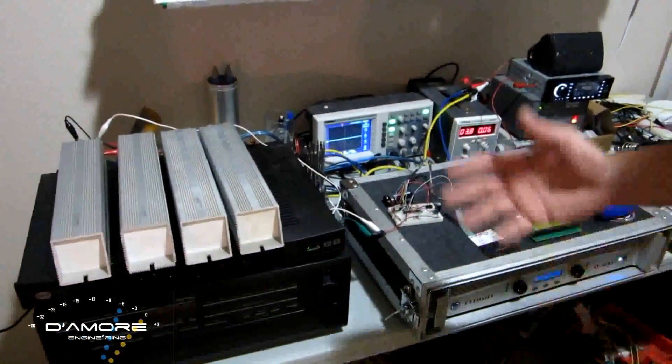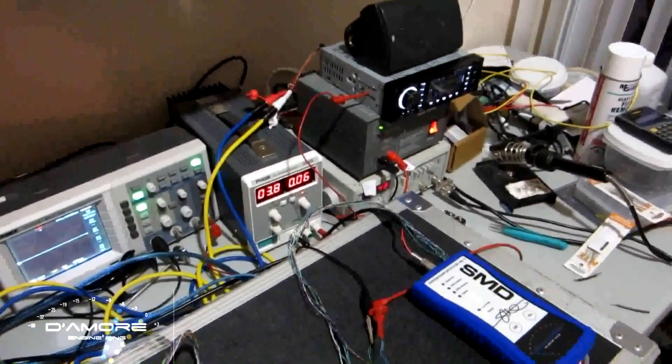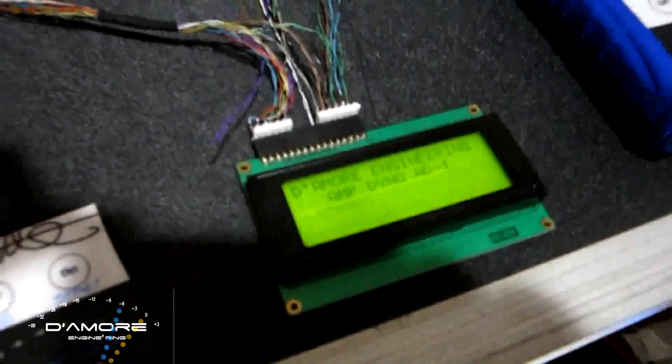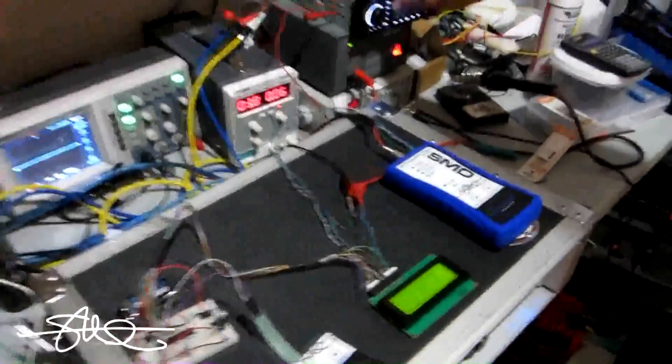The amp dyno right now consists of loads, microprocessors, DD1 guts, and all this on the bench — eventually they'll all be in one box. We've got the CD ready to go. We turn up the gains on the amplifier and turn on the amp dyno. We select the load — 8 ohms — push start, play the track, and... 436 watts.